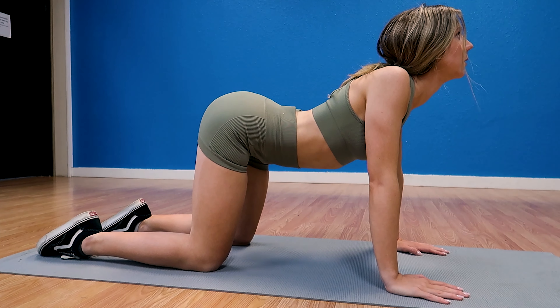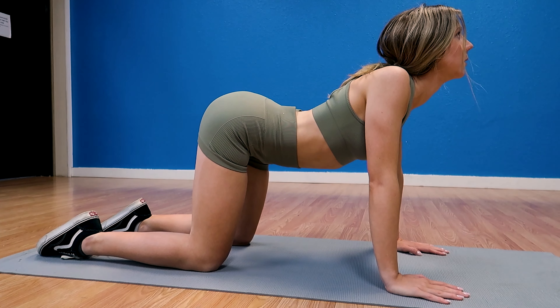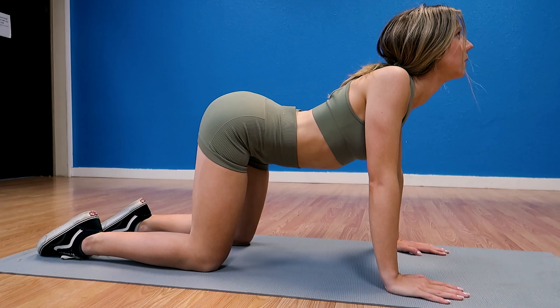This next exercise is a single leg balance. You're going to stand on one leg and try to balance while holding your arms out to the side. This may be challenging at first, so it's fine to hold onto something to get used to it. The goal is to stand on one leg with the other held up in a bent position, then hold your arms out to the side.